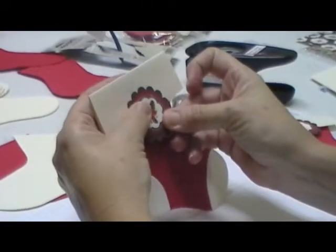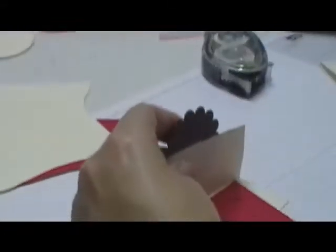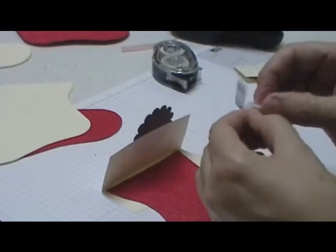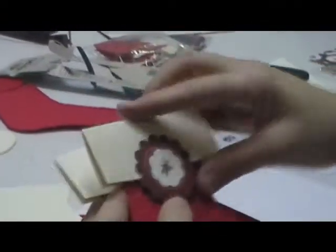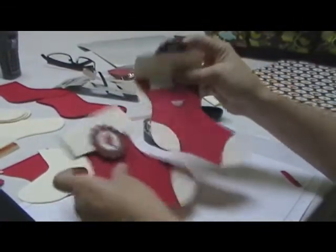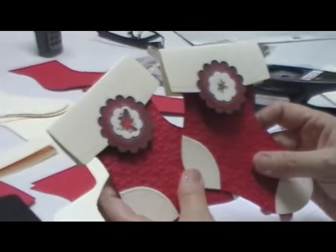Take your topper piece and only put adhesive on half of it — that half goes right there. On the bottom half, take a little piece of velcro and stick that there. Fold it down and there you go — a super quick and easy gift card holder! Thanks for stopping by and I'll see you Saturday with another project.